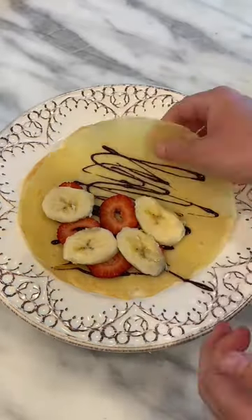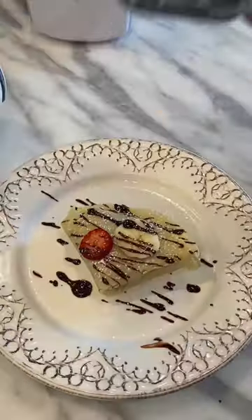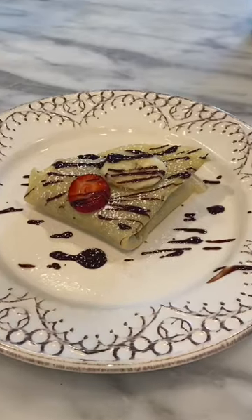Add your toppings. I did chocolate, strawberries, bananas, and of course a little chocolate drizzle and some powdered sugar. Immaculate.